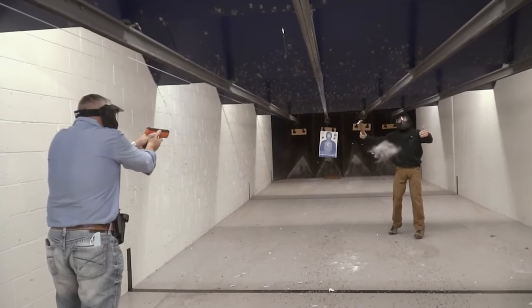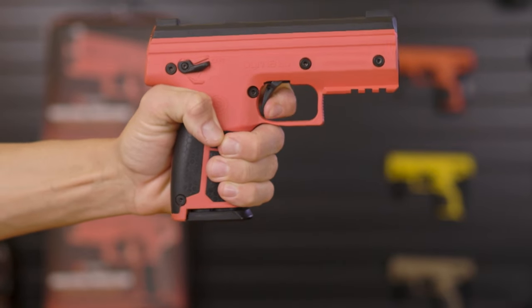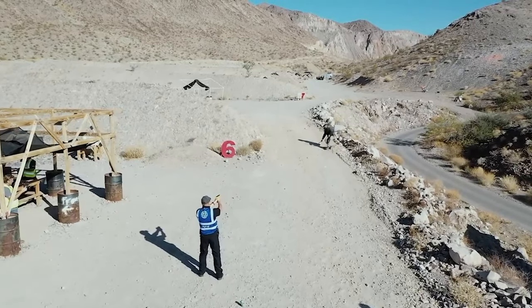So if you know that you're about to engage someone and have an extra second to respond, you can make sure that first round is at full strength by leaving the launcher on safe and pulling the trigger. This will puncture the cartridge and charge the system, meaning that first round you shoot will pack the most punch.